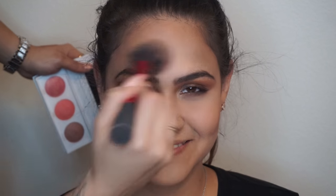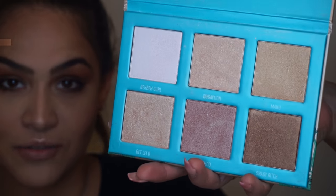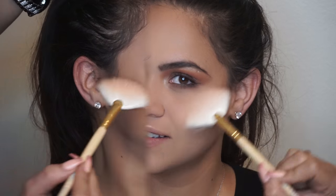And then this randomly happened — Juvia's Place, I hope you see this and I hope you send us some free makeup. Anyway, I'll be using the same highlighting palette I used at the beginning, using the same shade Get Laid mixed with Mahou. I just want to give it that golden glow, so that's why I decided to mix in another shade. Apply everything smoothly.